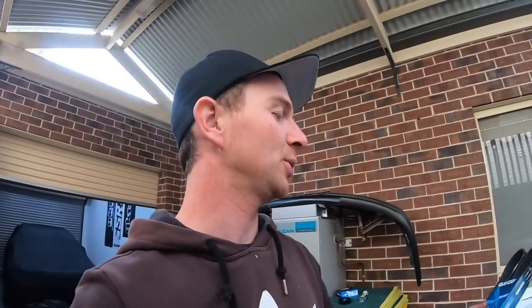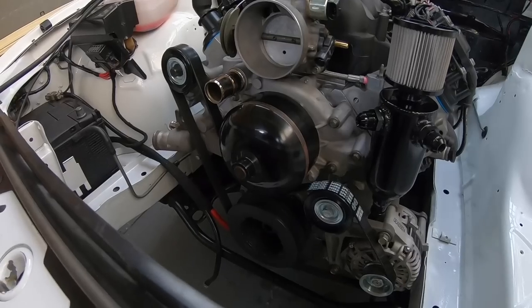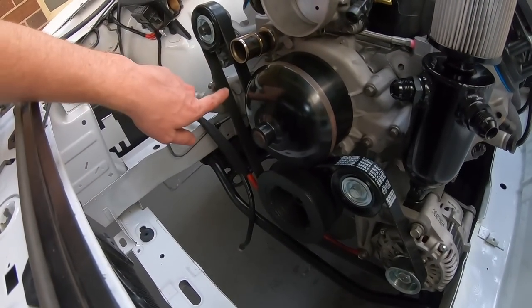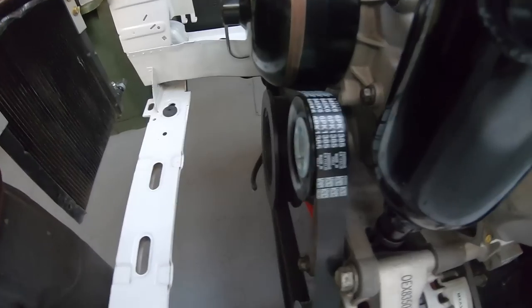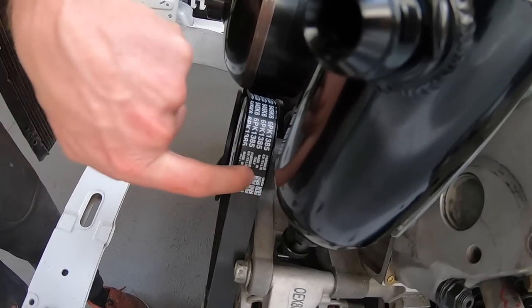You also need a shorter belt because you've gotten rid of the power steering pump. I found this one fits: 6PK1385. You may be able to fit one slightly bigger or smaller but this is the one that was in stock. This is how your belt is run without a power steering pump — under here, over, around the alternator, etc. There is literally millimeter room between the pulley and the bracket, so it's up to you whether you run one washer, two washers, or whatever.